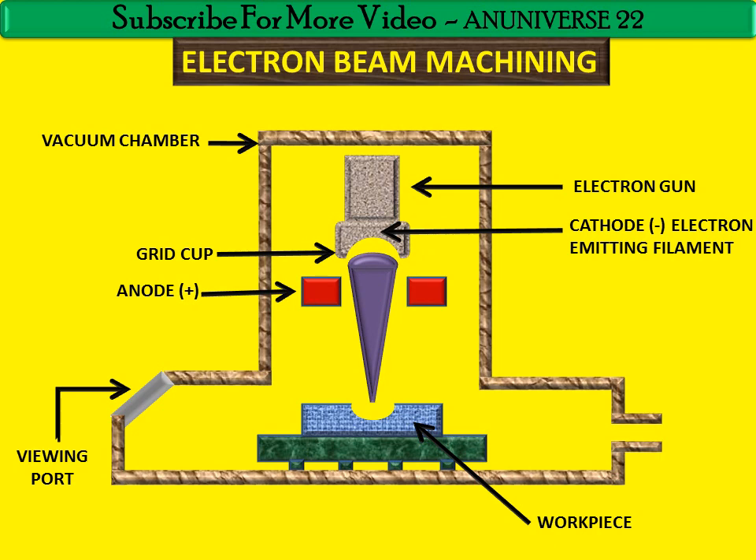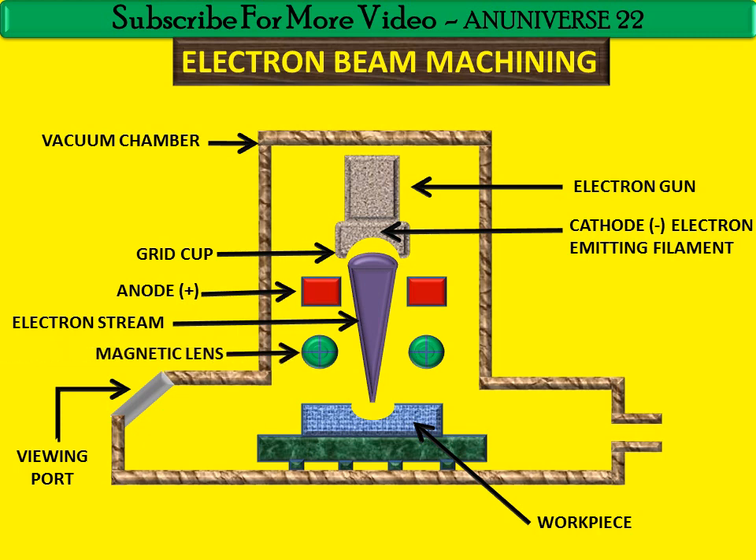The electron beam is then refocused by a magnetic or electronic lens. These are the electronic and magnetic lenses. Here it is refocused, so the beam is directed under control towards the workpiece. The electrons maintain a velocity of 228 into 10 raised to power 3 kilometers per second, imparted by the acceleration voltage, until they strike the workpiece over a well defined area, typically 0.25 mm in diameter.